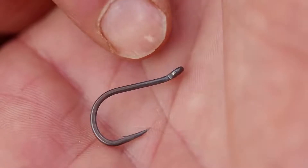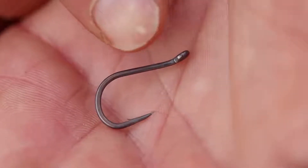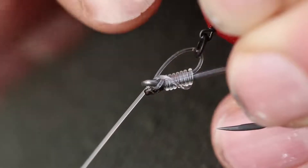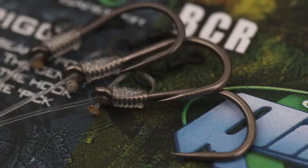It's got a super strong heavy wire gauge and a 20 degree out-turned eye which has been enlarged to make it easier for customers to get thick stiff hook link materials through, like trip wire and other specialist stiff links.